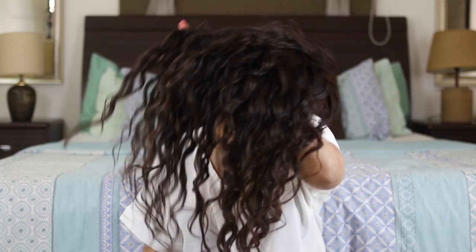It's so hot. Hi guys, my name is Michelle and I create hair, makeup and lifestyle content here on YouTube. Today I'm showing you how I diffuse my hair, so if that sounds like something that interests you then keep watching.